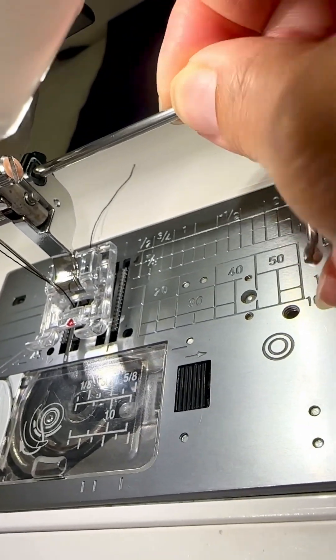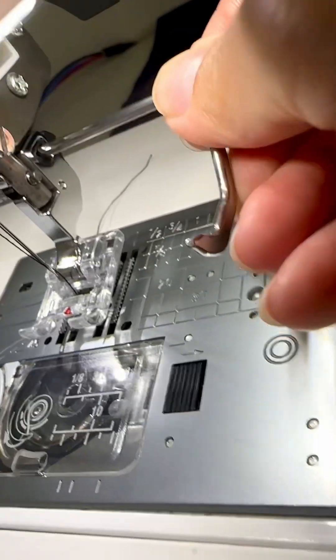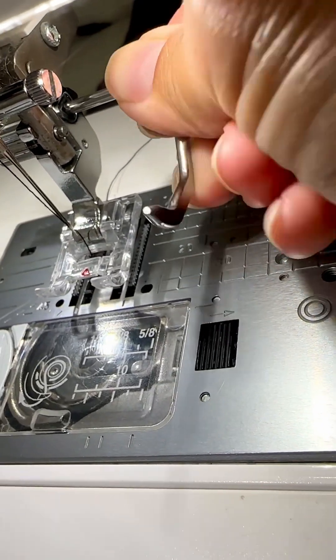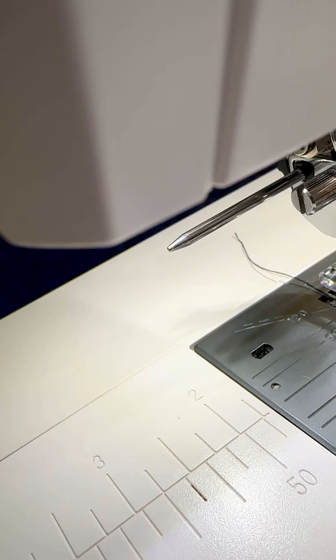It will be a snug fit, and it has to be, because once you've pushed it into position to the measurement that you want — which I'll talk about in a minute — it must not be able to jiggle out again. That's why it's a tight squeeze, and you can just see the tip moving in and out here.